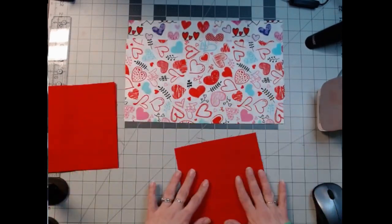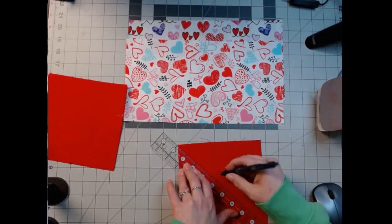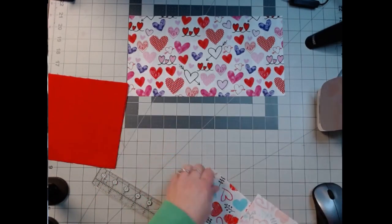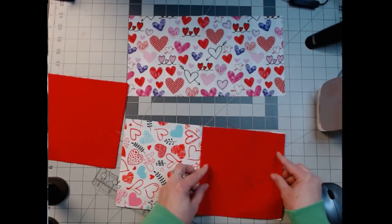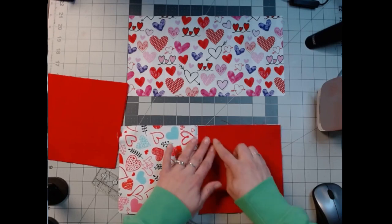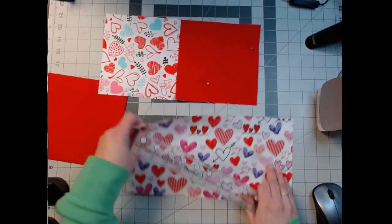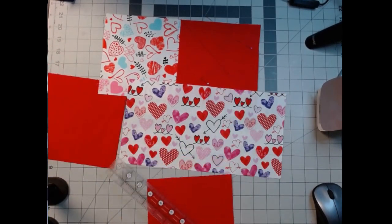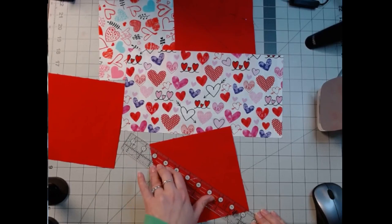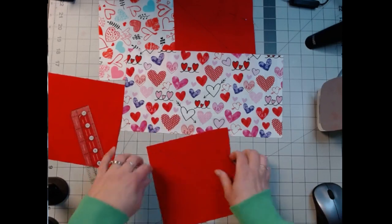We're just going to do one here. We're going to draw a line from corner to corner. It's a set — there's two of them. We're going to pin that right here, and that's where we'll sew it down. I think I might go back through and sew on the other side, two and a quarter of an inch, and make a subsequent block, but we'll see. Then we'll do this one, corner to corner, and pin it on this one.